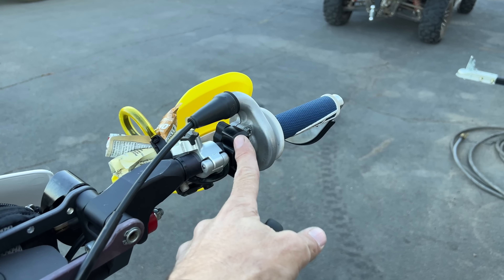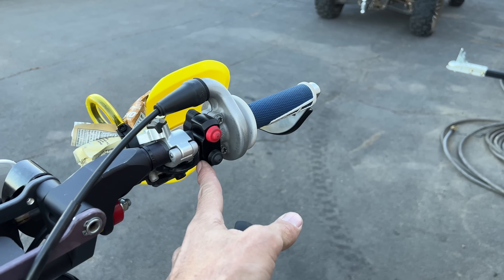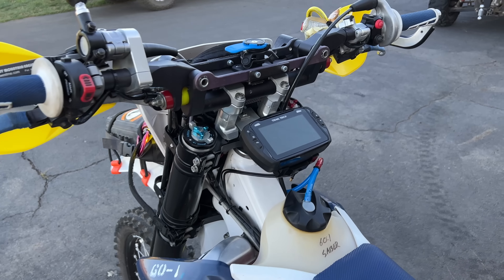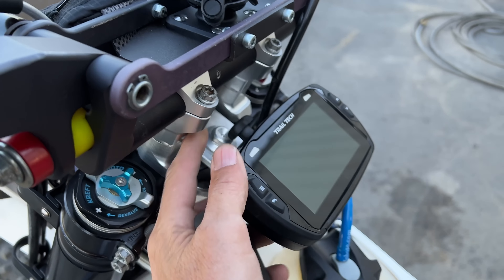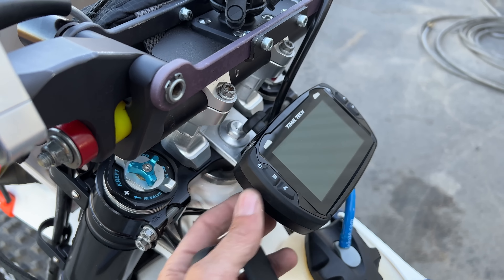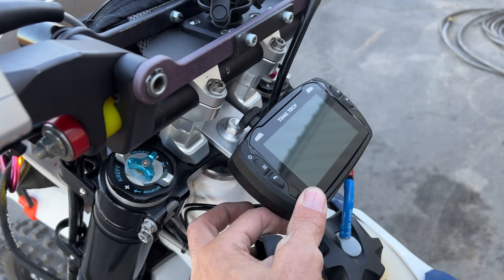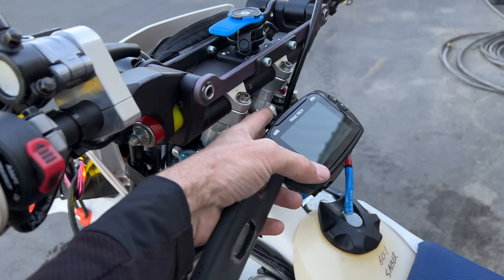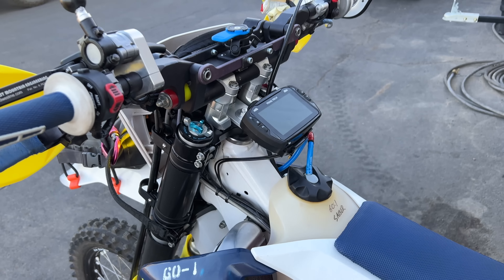I've cleaned up the start/kill switch over on one side just to clip the handlebars a little bit. New billet mount here for the trail tech — the old ones only lasted a year. I had to replace them every year because they would shake and wear the contact pins out. This is billet with a hard screw, so no problem.